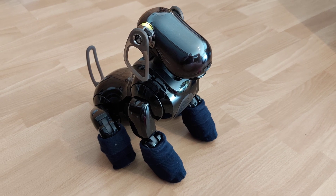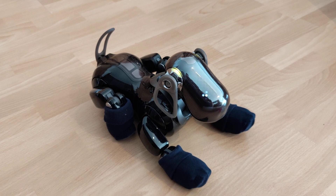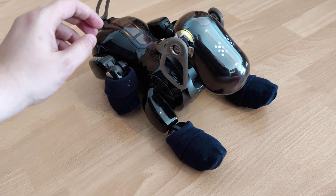I'm finished checking the sensors. Touch the following colors on my back sensor.